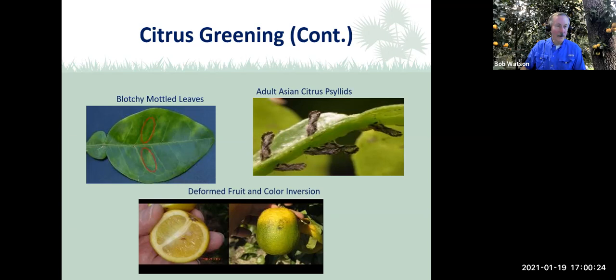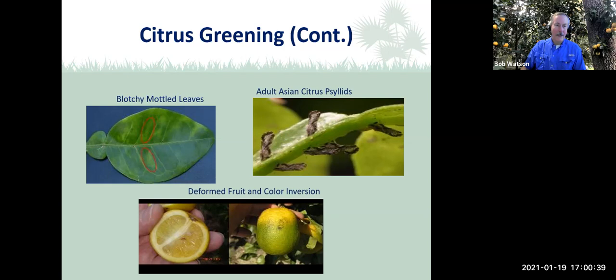Looking at pictures of citrus greening: the upper left shows leaves that are blotchy, mottled, and irregular with yellowed veins. The upper right shows citrus psyllids feeding on the plant — you may need a magnifying glass to see them, and they typically come when the leaves are flushing out in spring. The deformed fruit at lower left is asymmetrical. The color inversion is shown at lower right. I had a tree that was totally devastated by this — a beautiful Hamlin tree — and greening killed it totally.